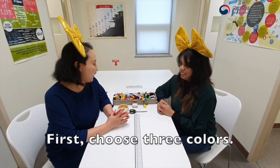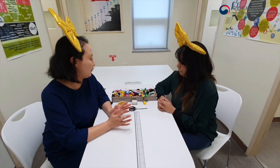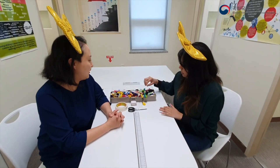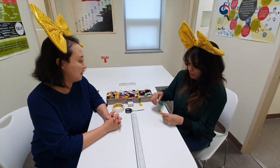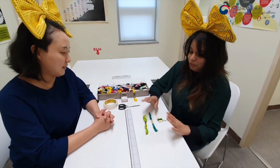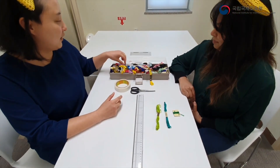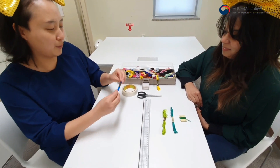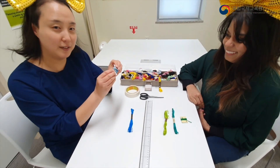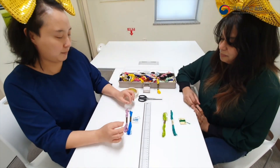First, we have to choose three colors. So Shibana, what color do you like? I think I'm going to take this green. I will use three different greens. I choose the blue — it's a special string, mixed blue — and purple.